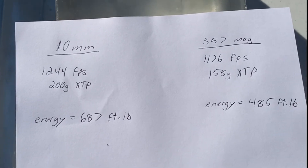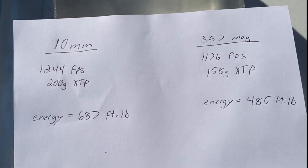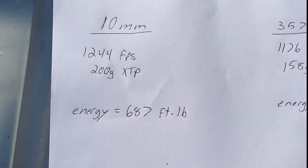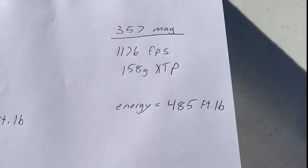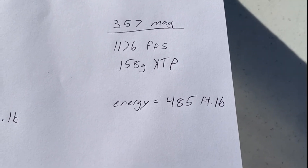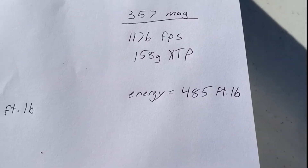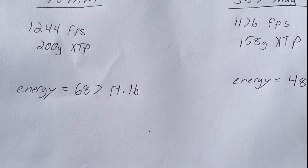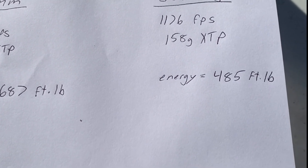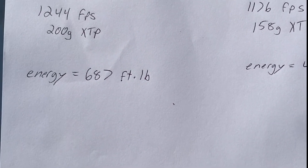As you can see, the 10 millimeter pushing a 200 grain bullet averaged 1,244 feet per second, which comes out to 687 foot pounds of energy. The .357 Magnum, 158 grain bullet, going 1,176 feet per second, comes out to 485 foot pounds of energy. Now, energy is not the end-all be-all — we have to take into consideration sectional density and things of that nature, and what the bullets are designed to do at those velocities. Stick around for the ballistics gel test to see how they actually perform.